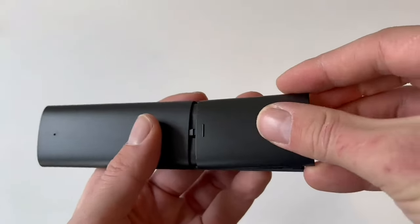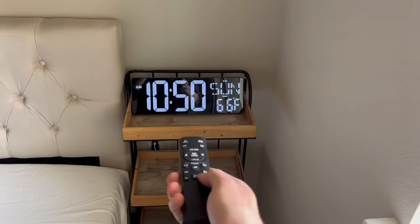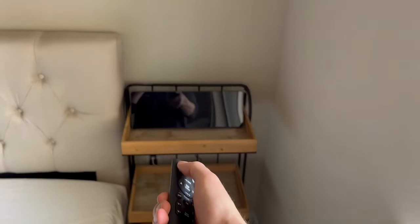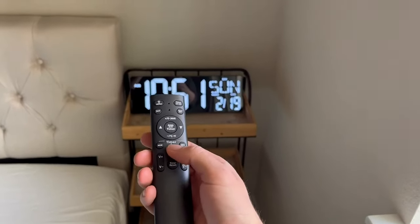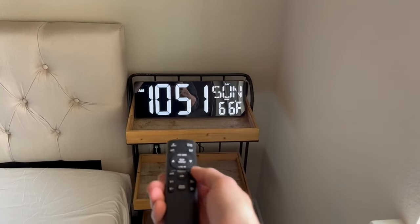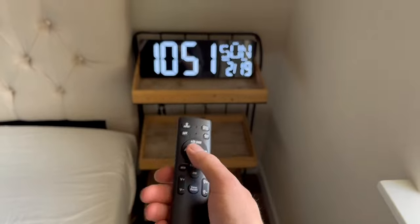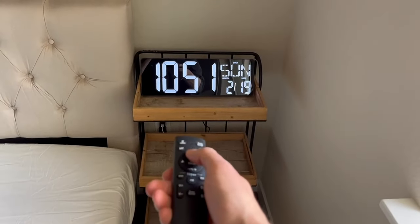I really like that the company included batteries. There are four adjustable brightness settings which you can change using the remote. You can also flip between the date and the temperature display on the clock, and you are able to set an alarm or adjust the time from the remote.